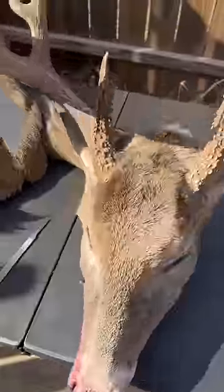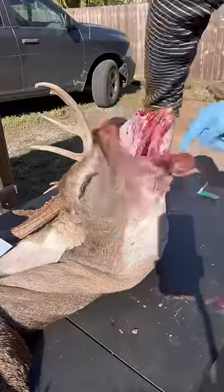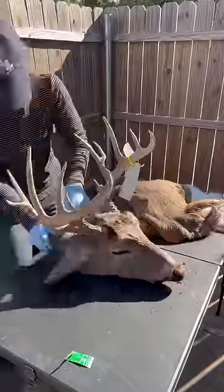When I skin the face off a deer, I like starting from the front. A lot of people start from the back, but this is just my personal preference. So after I have the nose and mouth skinned out, I just turn them around and then I start caping from the back.